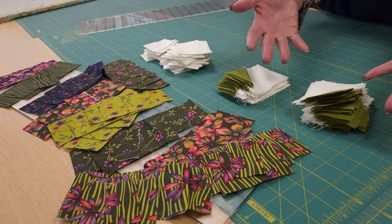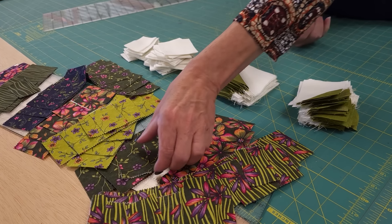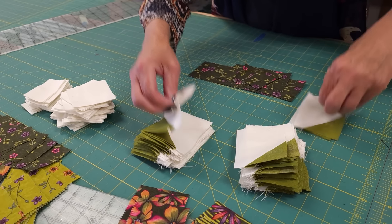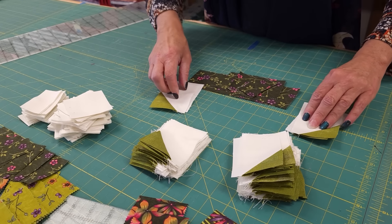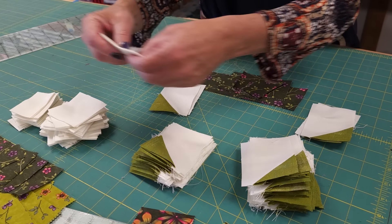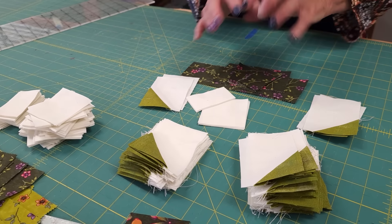Once those are all done, we're ready to make our first block. I'm going to grab one stack of the pieces — two of each, so two lefties and two righties — and then we need four of these squares and four of these rectangles, and we'll take this to the machine.